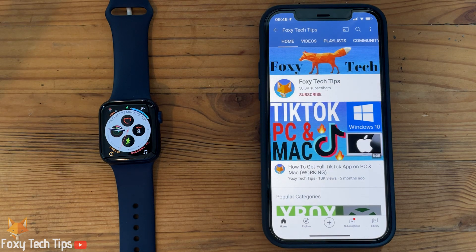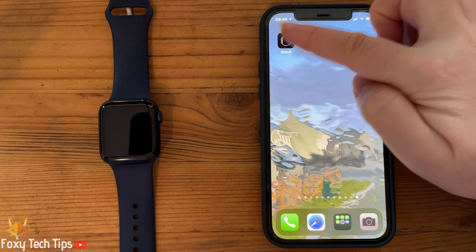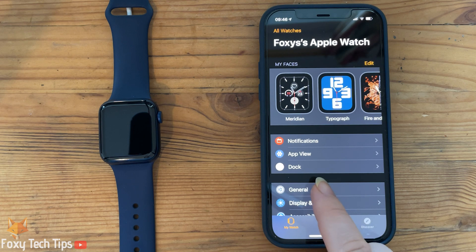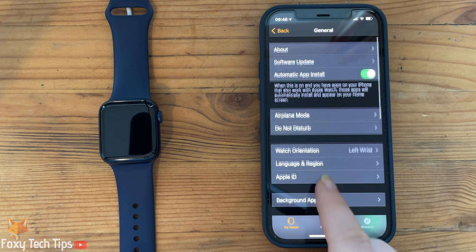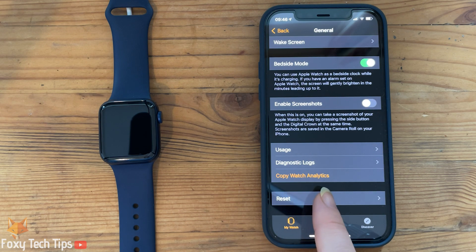On iPhone, open up the Watch app. On the main page for your watch, tap on General. In General, scroll right down to the bottom and tap on Reset.